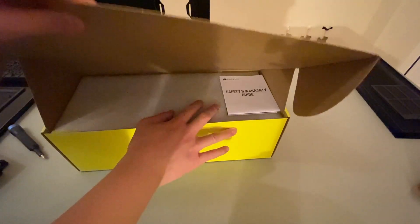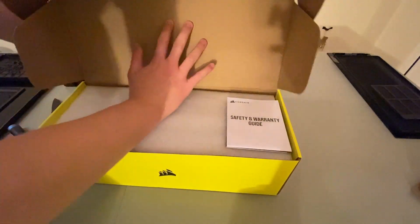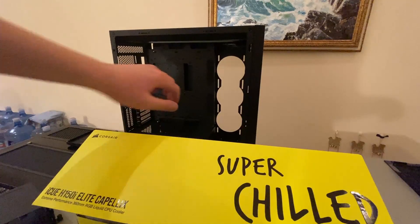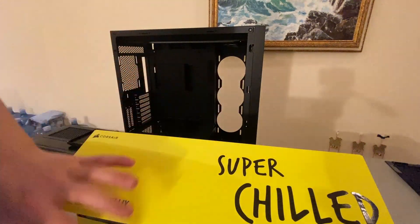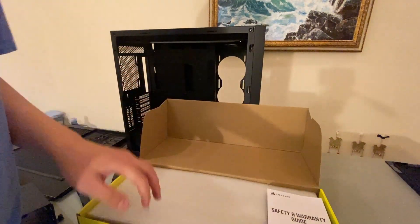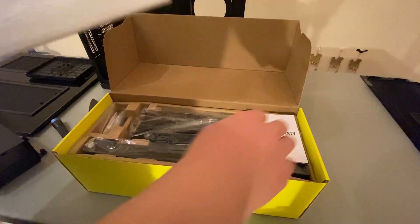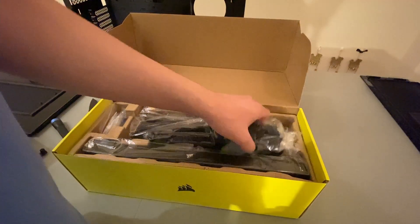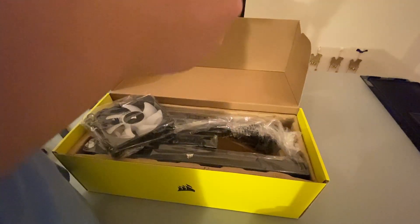Let's see what's on the side. I'll be doing some test fitting inside the case I'll be using in the build. It's going to be mounted on the side so that air can be exhausted out, so the hot air doesn't accumulate inside the computer. It has some warranty information and other guides.